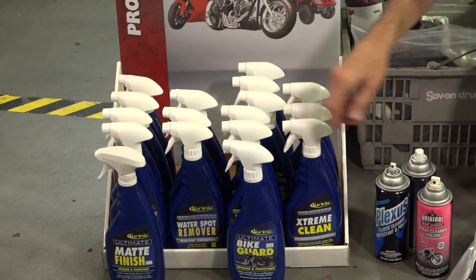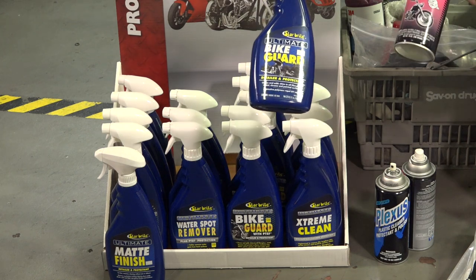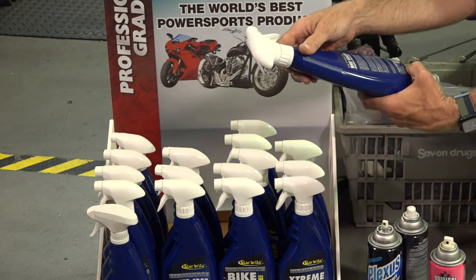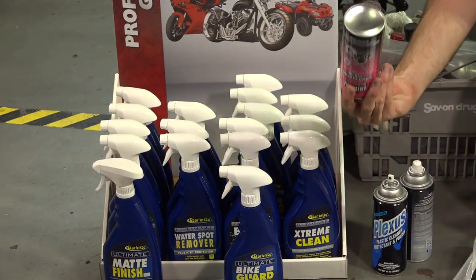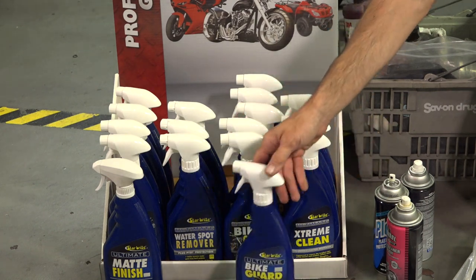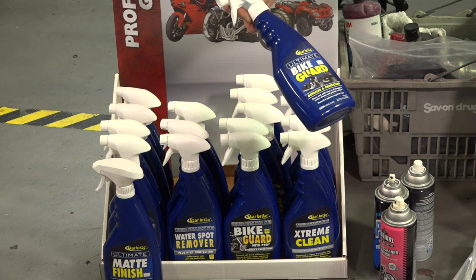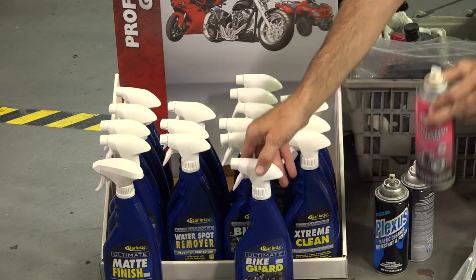Probably the second best product that's a good all-around cleaner is the Starbrite Ultimate Bike Guard. It leaves a smoother finish than the original Bike Spirits spray cleaner and polish, but doesn't leave behind as much wax. All these products start with the word 'spray cleaner' in our web store. Some people prefer not to buy aerosol — the propellant is usually propane — but the spray can is obviously convenient to push a button versus a trigger.